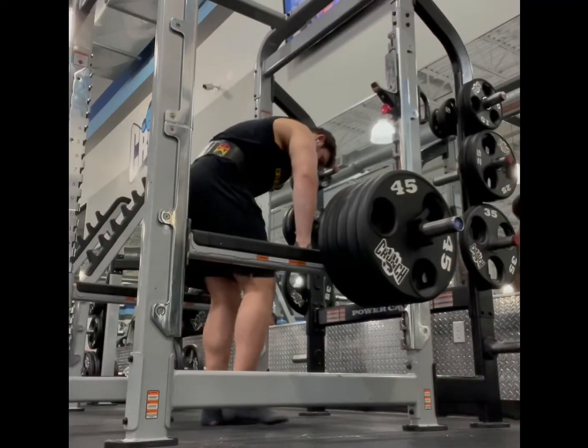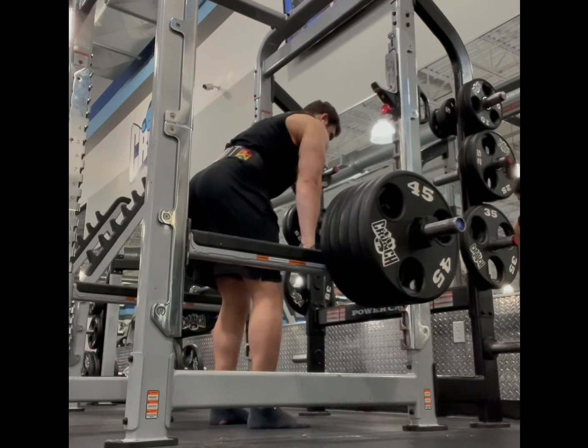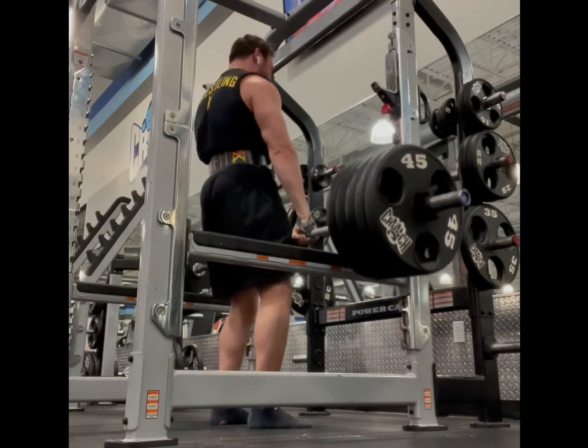The fourth exercise is barbell shrugs. Go heavy — do not be scared to go heavy. Your traps are made to hold a tremendous amount of weight, so you really need to up the weight to get them firing correctly. Don't do the chicken dance bobbing your head — get heavy weight with good form. Take that bar up and back diagonally, getting those shoulders up and back to really feel the traps and rhomboids working, not just the top portion.